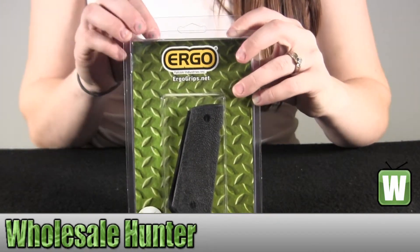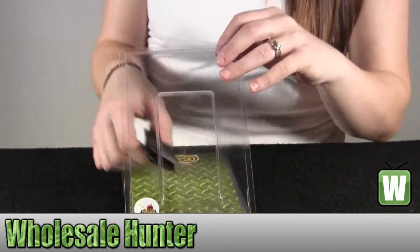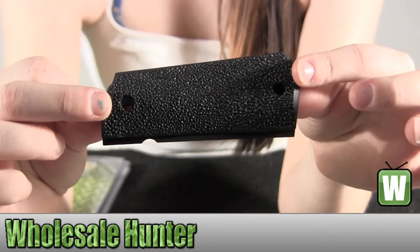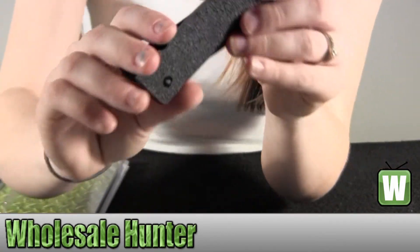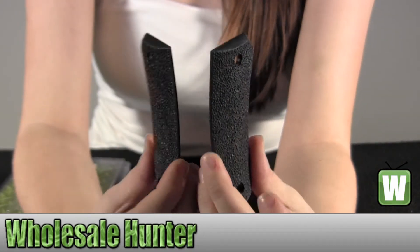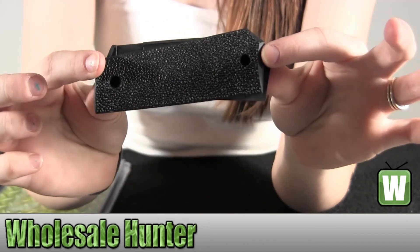Now let's get it out to get a better look. Once again, this is manufacturer number 4511-VK.